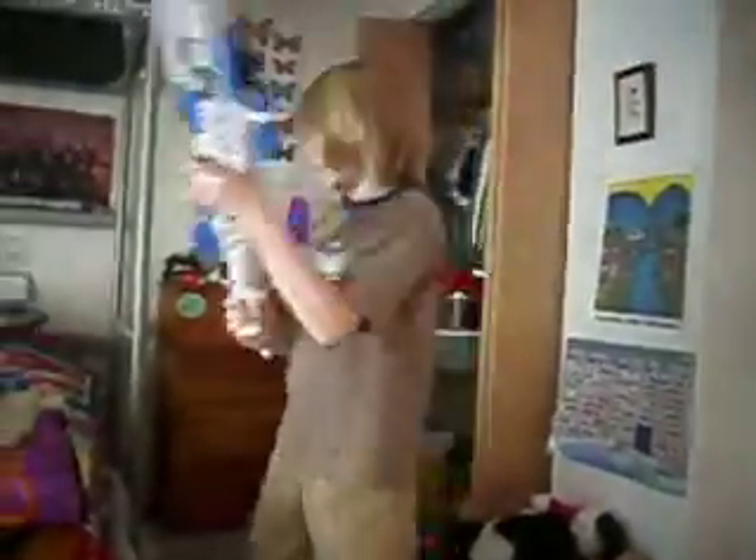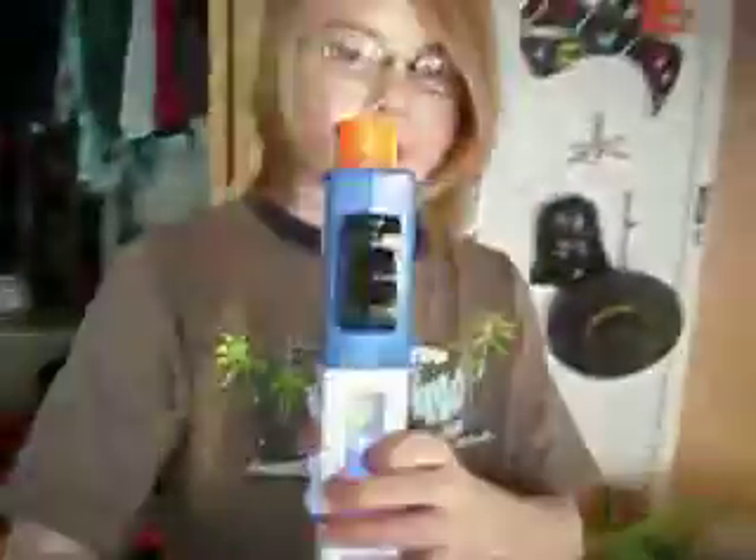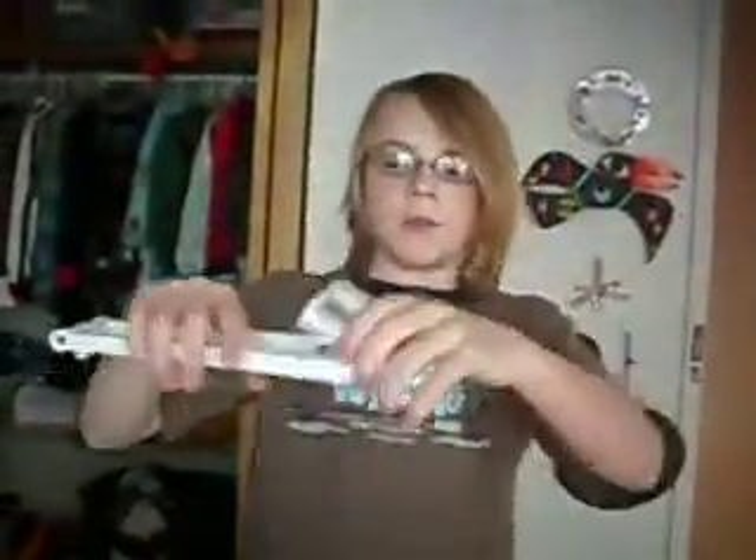You start out with the pistol. Then if you want it in rapid fire, add the ammo clip. You can combine the parts two ways — I like to do it this way. Put this one on. The real flip-up sight isn't this big, but I actually think it looks pretty good this big.